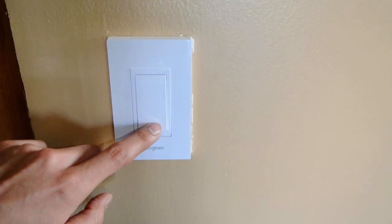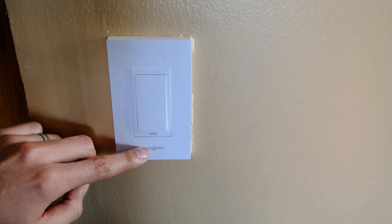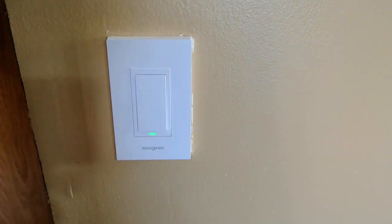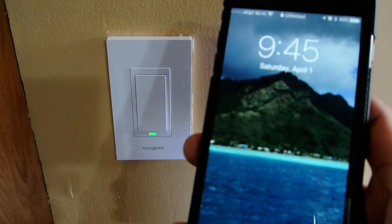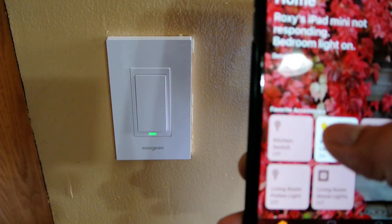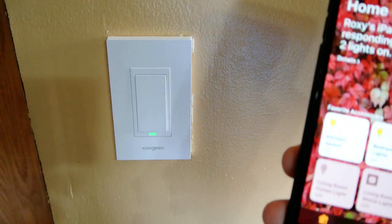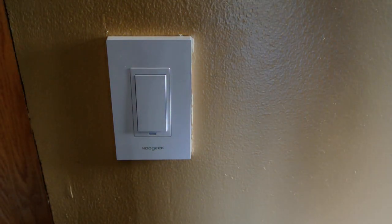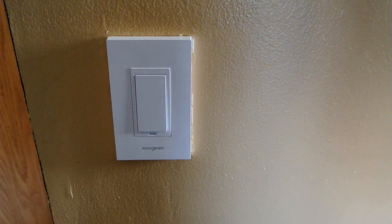One thing I also wanted to show you — it also works without having the app on. So if you turn it on here, you can still turn it off here, and vice versa. If I turn it on here, I can still shut it off here. It's not dependent only on your device. Quick demo on how to set it up.